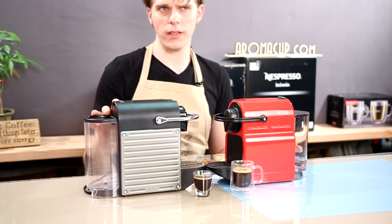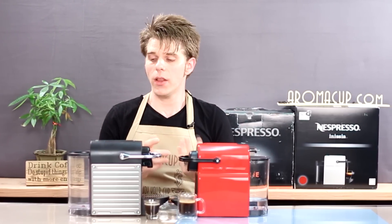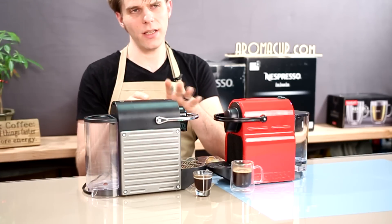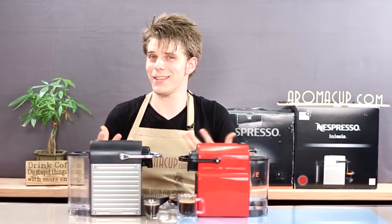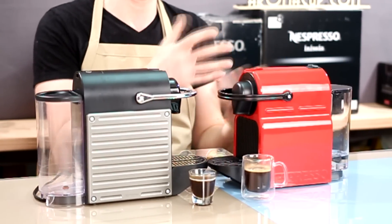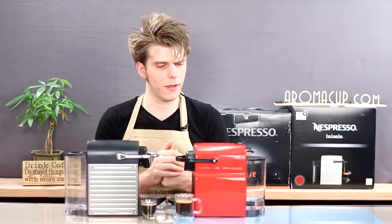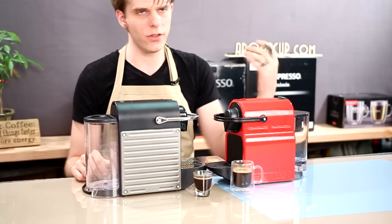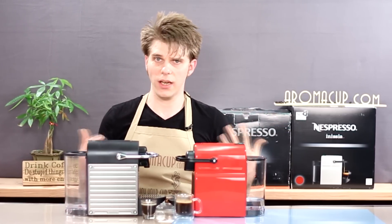So those are some similarities. Now let's talk about a few differences — and there aren't many. The big difference I've noticed is, first of all, the styling. The Pixie is a little more industrial-looking with its riveted side — black, silver, gunmetal. Whereas the Anissia is more stylized and smooth, with a pretty red color that's been showing up in more and more Nespresso machines recently. The other big difference is that the Pixie has a power button on the back, whereas the Anissia has no power button — you simply press one of your brew buttons to turn the machine on and get it ready for brewing.